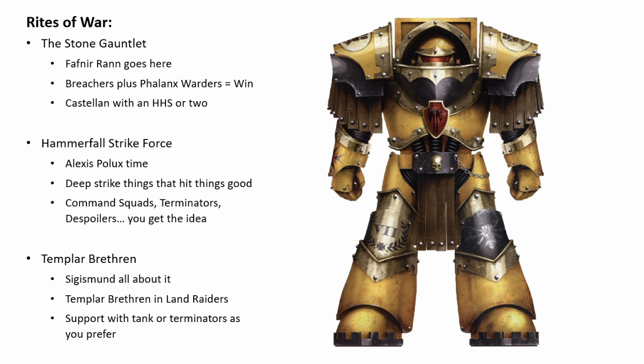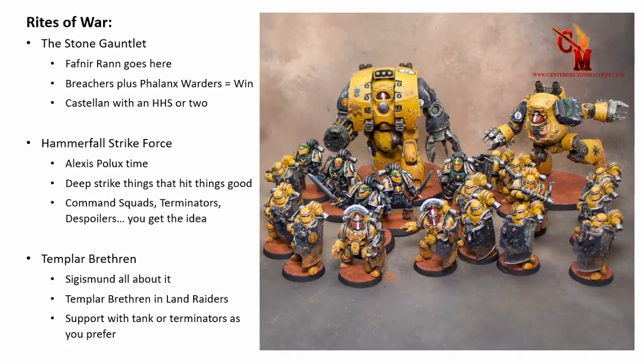So that is the Hammerfall Strike Force — super good. Deep Striking everything is just amazingly powerful. I think as the months go on we will see more and more very assault-based Imperial Fist armies, because it's outrageous. I don't think people have quite caught on yet. But lastly, we'll look at the last Rite of War, which has just as much spice as the first two.